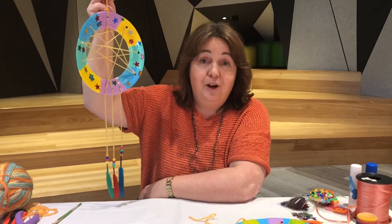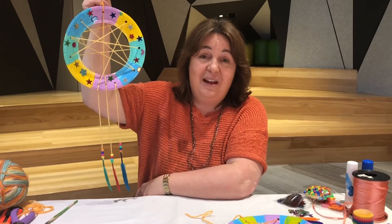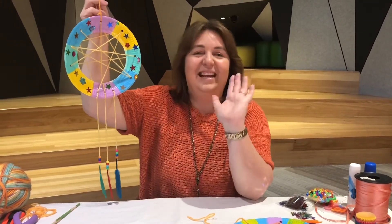I hope you enjoy making one of those at home. We'd love to see a photo of your dream catcher that you made at home. All right, until next time — bye bye!